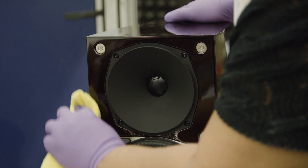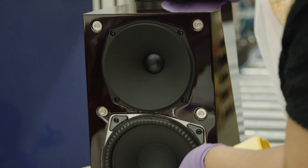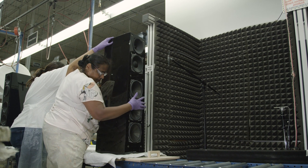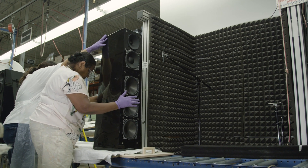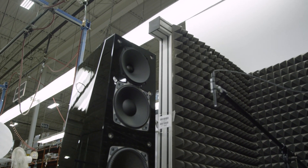We didn't want to get rid of off-axis energy in the way that a horn type speaker might, where it becomes very dry and you have no sense of air in the product. What we wanted was excellent reproduction in the listening position, and a reduced but very accurate copy of that at lower levels off-axis, so that reflections off walls, ceilings, glass, and so on would not disrupt what you were hearing on-axis — but if you did get some, it added reinforcement to what the music was doing rather than confusing you.